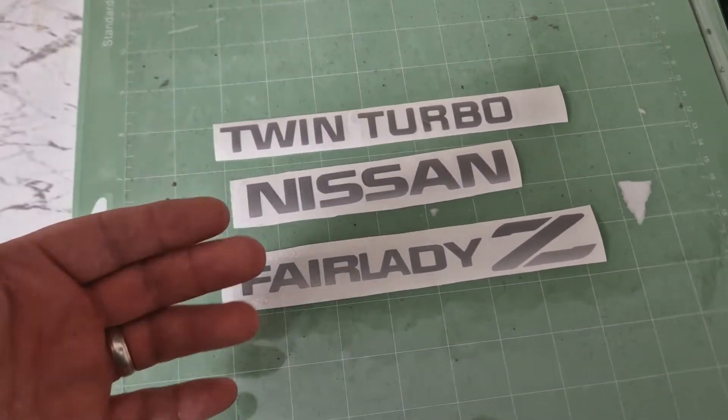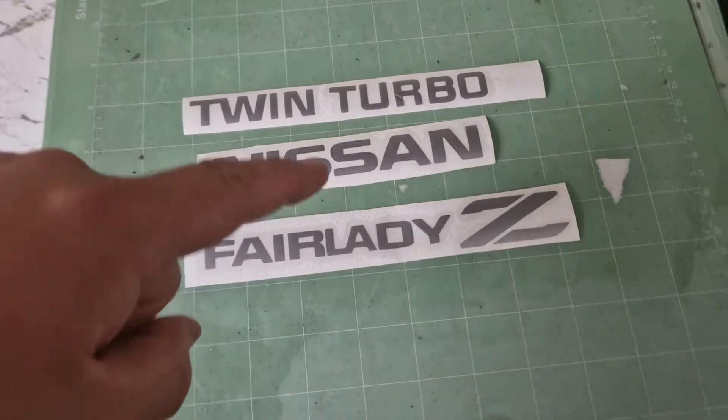He said it's mostly put back together. He just has to rebuild the calipers, but let's get down and get these stickers on.